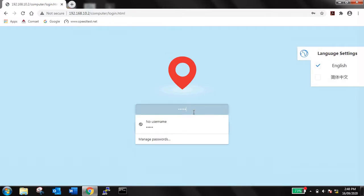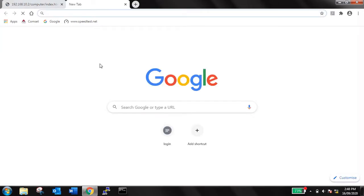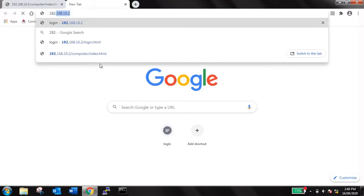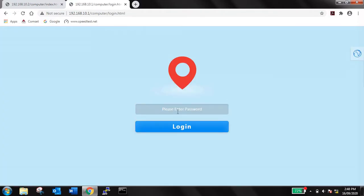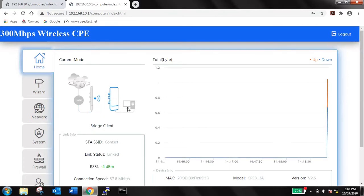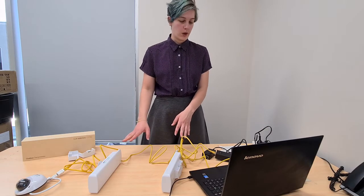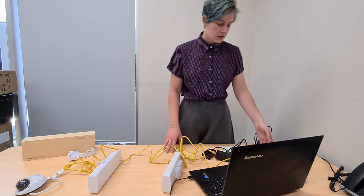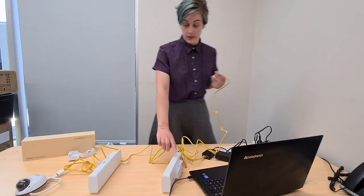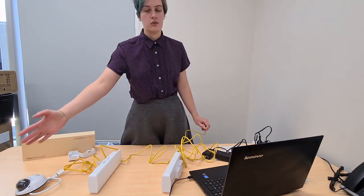We've connected the transmitter first, which we gave an IP address of 192.168.10.2, and it will take you to the login page. If the login page is in another language, just click on the little world icon and change your language settings. We'll log in and there we're connected to the transmitter. For the receiver, which we gave an IP address of 192.168.10.1, we can see it's acting as a bridge client, linked already to the other bridge named 'comset', and it's already starting to send and receive data. Now that we've confirmed the bridges are working, take the cable from your PC out of the receiver's LAN port and plug it into your router so you'll be able to access the IP camera and do the setup for that.